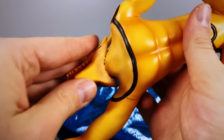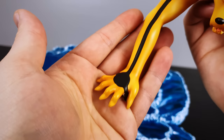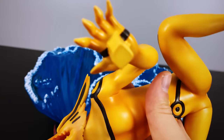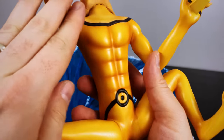Flipping this over, underneath the neck we can see a little bit of a sloppy paint job — or perhaps the way the head was glued on. There are certain aspects of this statue where the paint job is just a little sloppy. KM overall is hit or miss with their quality control on the statues they produce.